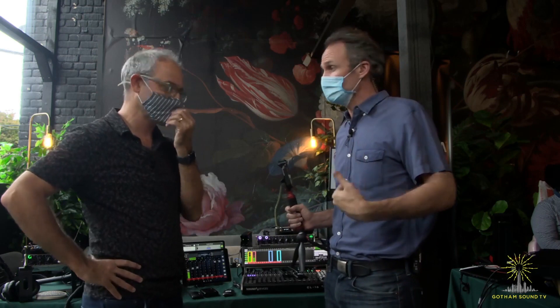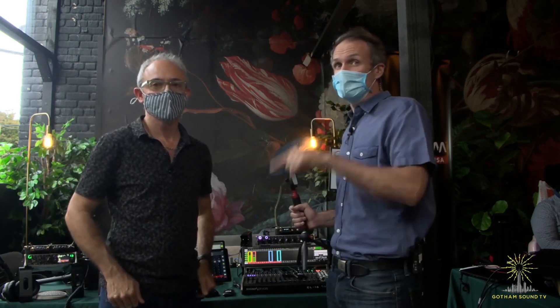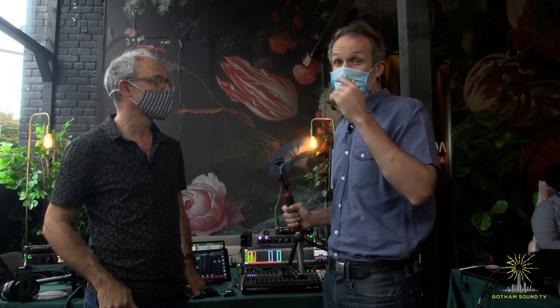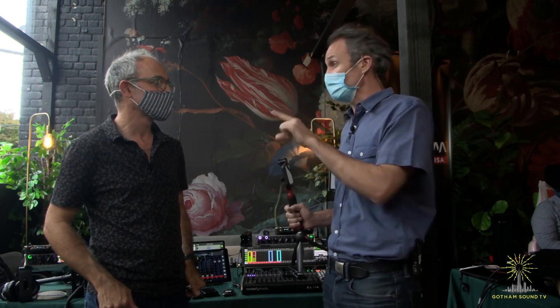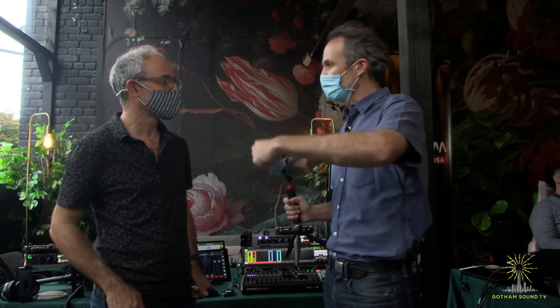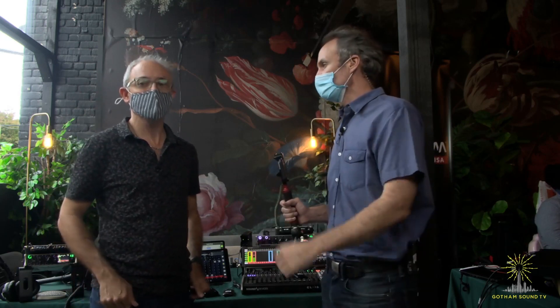If you have any questions, you can always contact us at Gotham Sound. If we don't know, we'll call Paul, and Paul will call you — or we'll just tell you what Paul says. Anyway, thank you Paul for being here. Thank you for watching. You can watch this video and more, including the one we just did about the A20, at GothamSound.tv. You can follow us on Facebook and Twitter, and email us at info@GothamSound.com with questions and demos. Thanks so much for watching.